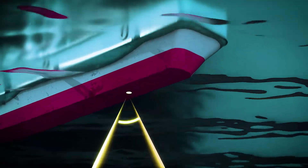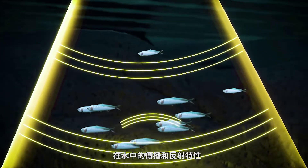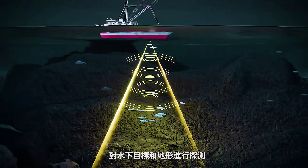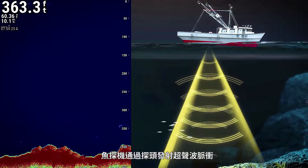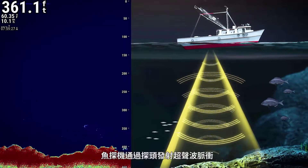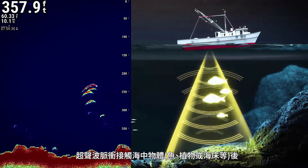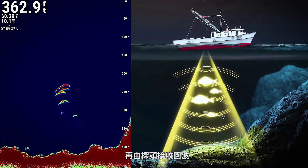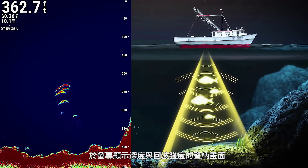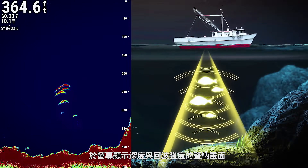First, what is sonar? Sonar devices survey underwater terrain and targets by transmitting ultrasonic pulses, which reflect off the seabed and objects in the water. A fish finder emits ultrasonic pulses from a transducer. When this pulse bounces off objects in the water, such as fish, plants, or the seabed, the echo is received by the transducer. This signal's depth and intensity can be displayed as a sonar image on the screen of the fish finder.